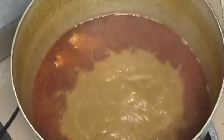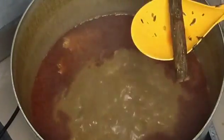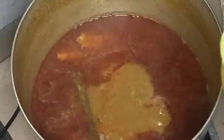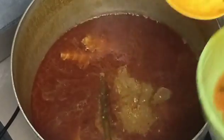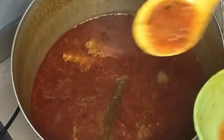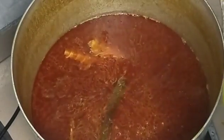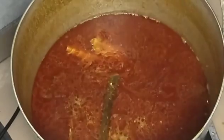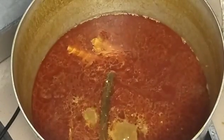You guys know I love crayfish and onion. Now my blended pepper — this is my banga juice already cooking. Now I'm adding my banga stick. Sorry, I didn't show you guys when I added my stock fish. Now I'm adding my blended pepper.